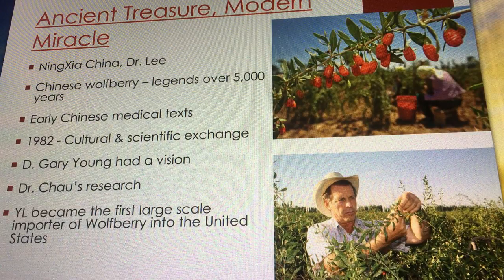Gary Young goes to Ningxia, China — a specific province — where he interviews an older generation of people. He wants to know: what is the secret of this culture, this province of China, where people are living well beyond 100 years old and thriving? What is the secret?